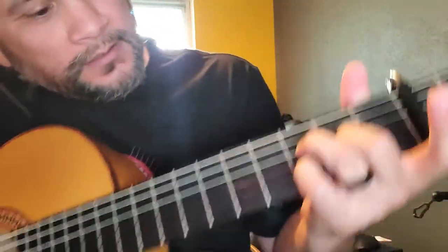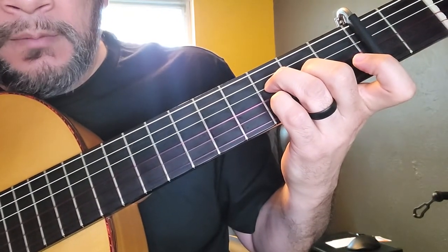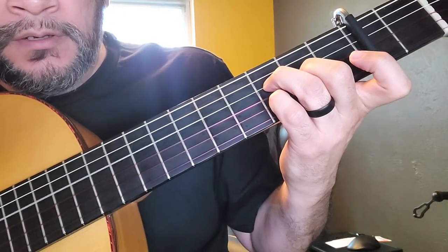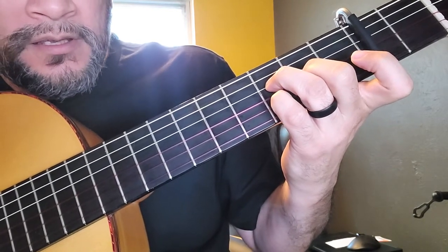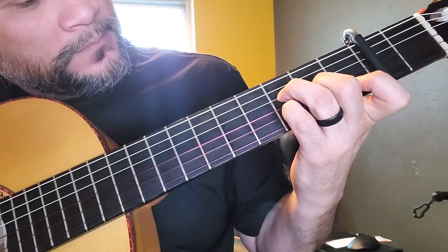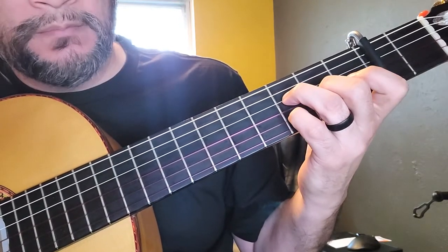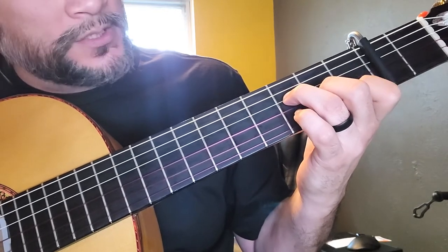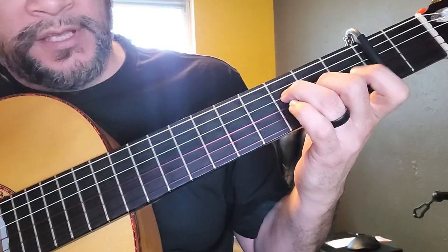I guess it's a D minor over F, but your E is open, so D minor 7 maybe over F. But anyway, it's just basically that F major 7 shape, but we're going to put our pinky down — so instead of playing the C, we're going to play the D. Everything else is the same.